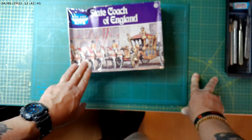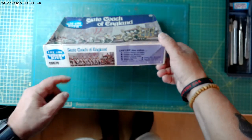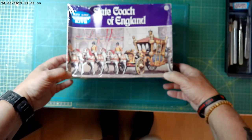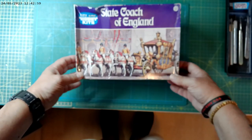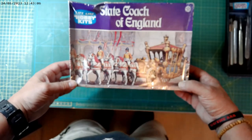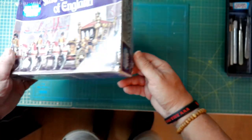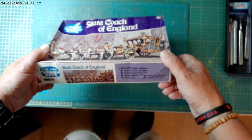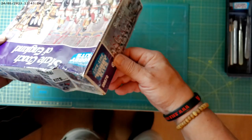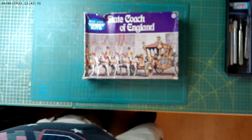I think that's going to be quite an interesting build. I don't know what I'll do with it apart from building it according to the picture. You've got eight horses and a carriage, and four figures — coachmen, I think. I got that for 20 quid as well, which I thought was a bit of a bargain given that it's factory sealed. I don't know when it was made — probably 1970s or 1980s, same era as the Tally-Ho coach.